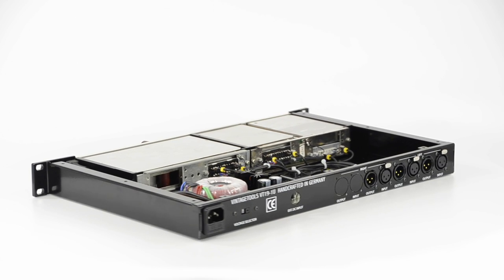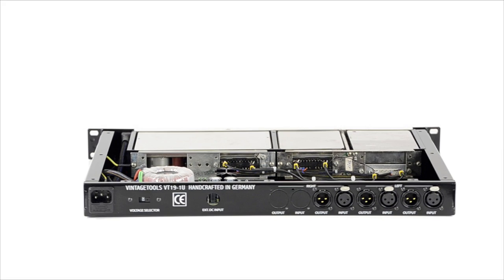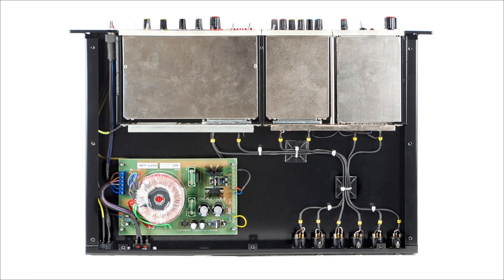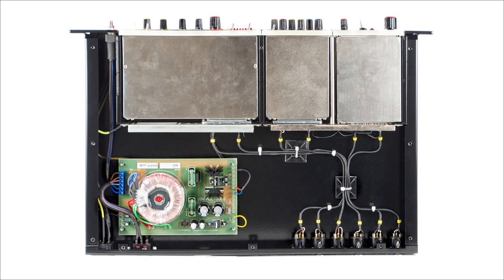The cassettes were made in the analog broadcasting era, a time where money didn't count and everything was just about the quality of a product. Inside the VT191U you can find our handcrafted analog audio power supply VT2448PSU, the Tuchel frames that hold the modules, and the 2701 23-pin connectors.